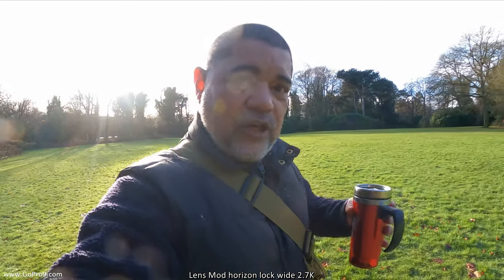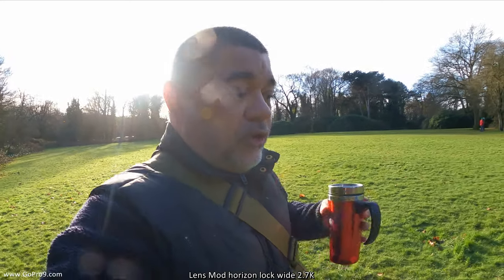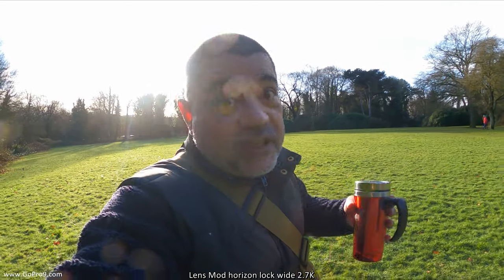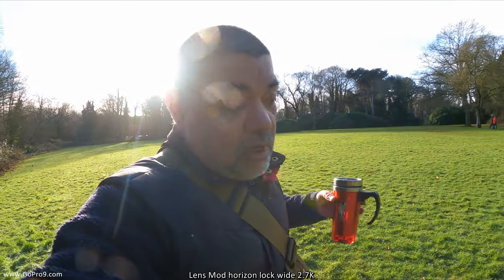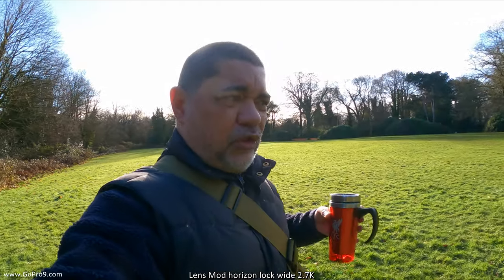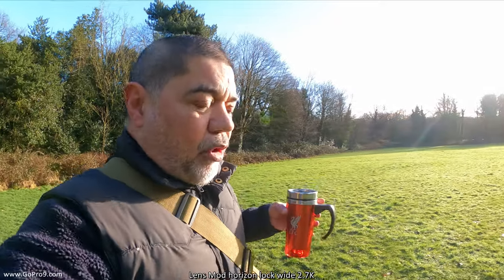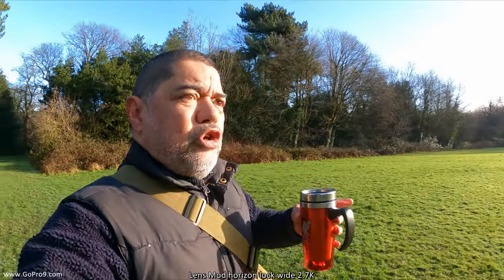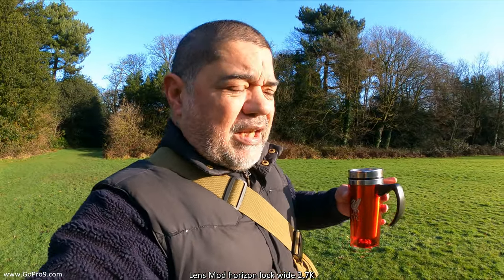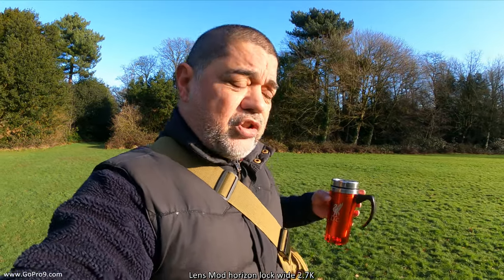There will be a hit on stabilization with this mod, but it could be that what you're seeing from the stabilizer is something you prefer over having it off. On top of that, the field of view will have slight beveling on the edges and barreling, but a lot of GoPro shooters are used to that and accept it as part of the picture. So there are a few things this mod offers which may or may not appeal to you.